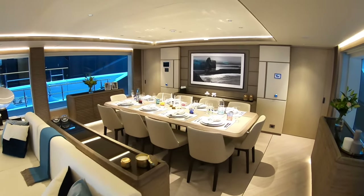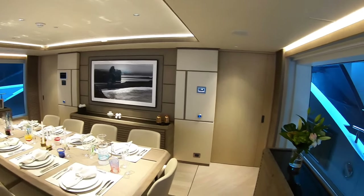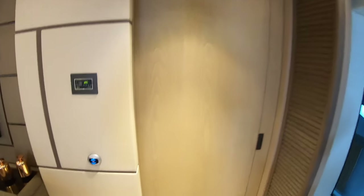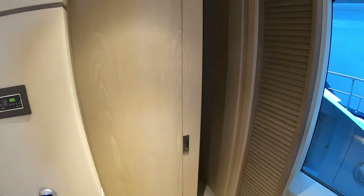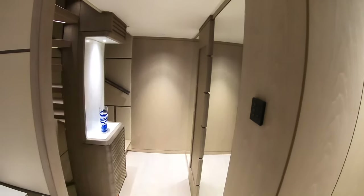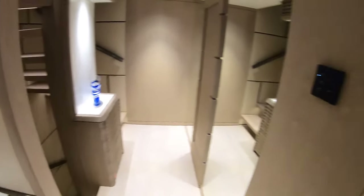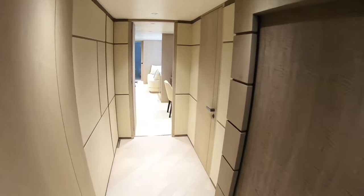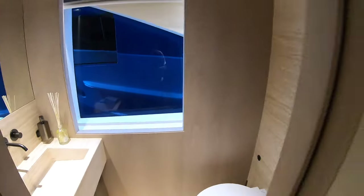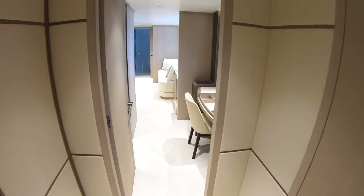Now that area over there takes us into the crew domain — we're going to do that last. We're going to head forward and show you the guest areas first of all. There's a little touch sensor here that powers the door open, and you'll notice that the lights come on automatically as we come into these areas. This is a terrific lobby area just here, and these are the stairs that lead up to the upper deck and down to more guest areas. But we're going to head on forward — there's a day heads just here, so somebody on this deck wanting to use the facilities, that's easy to get to. And ahead of this is the master cabin.